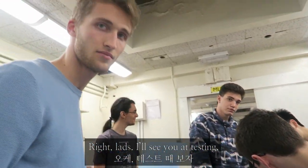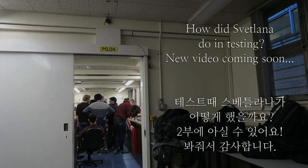Right, lads, I'll see you at testing. Can't wait. Can't wait. Can't wait.